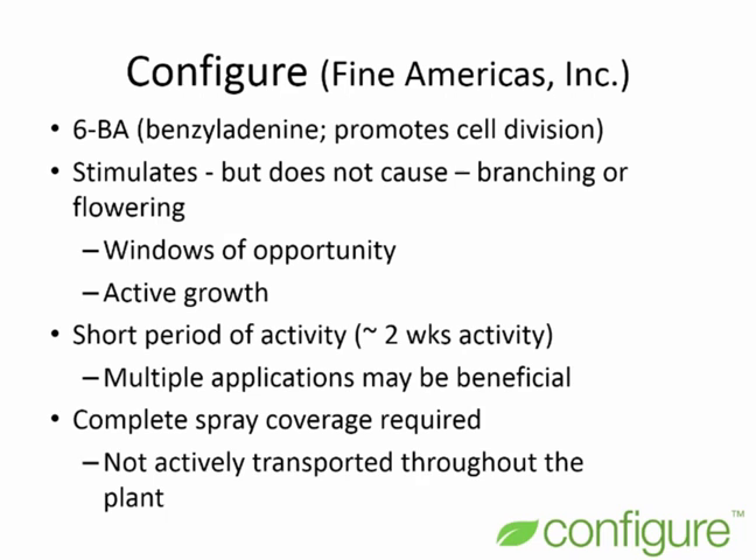Configure has a very short period of activity in the plant, roughly two weeks, which means multiple applications may be very beneficial if we can manage that in our crop cycle. This chemical is not actively transported throughout the plant, so complete spray coverage is required to get good branching.